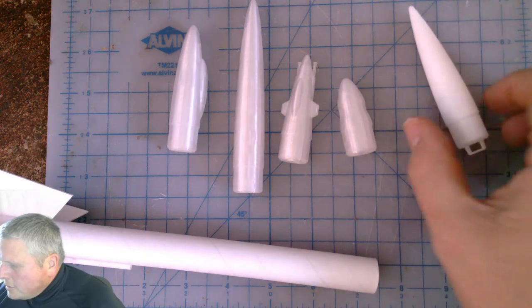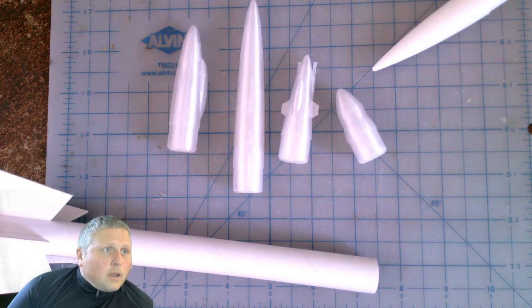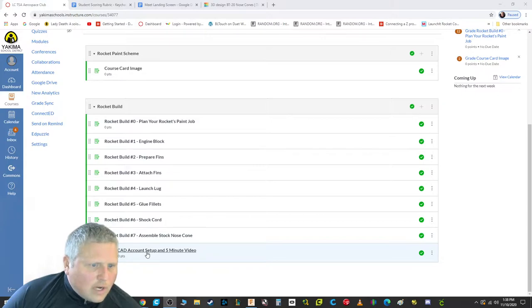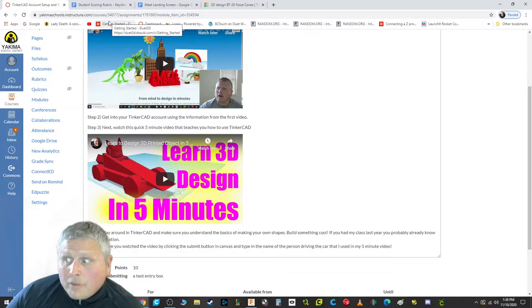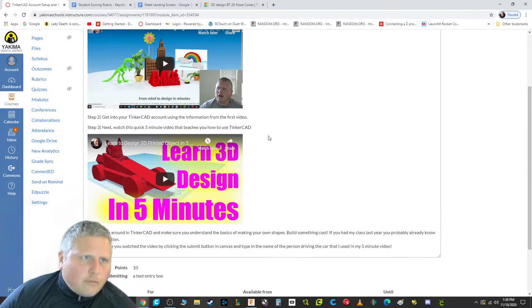If you're in the club and you've never taken Mr. Wichick's class and you've never used Tinkercad, you need to go and do the assignment called 'Tinkercad account setup and five minute video.' It's going to teach you how to use your YSD7 account to set up a Tinkercad account. This video only takes two and a half minutes. The second one teaches you the basics of how Tinkercad works — about five minutes — and then you'll be ready to build something with those skills.